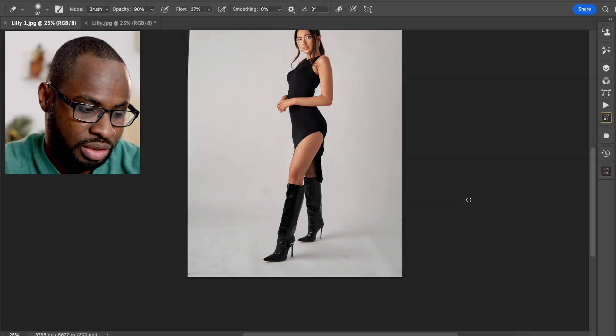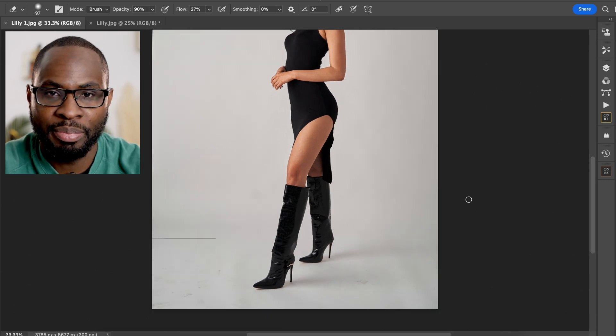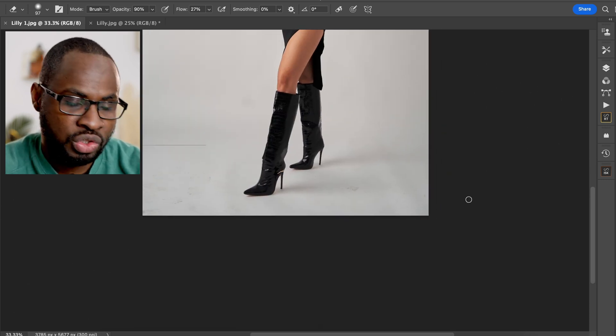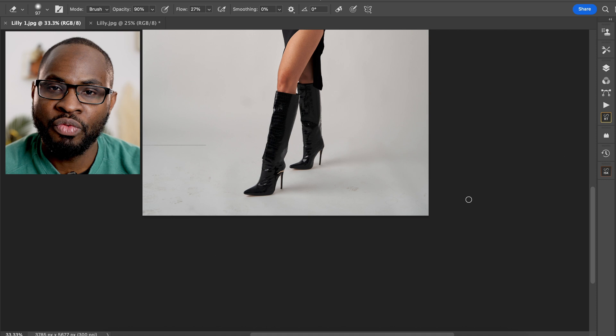This is an image of model Nicole. If I come in closely, you'll see on the backdrop there are a few scuff marks, shoe prints, and a few other bits here and there. We want to remove that effectively and still maintain a little bit of the natural shadows cast by the light and the model's positioning.